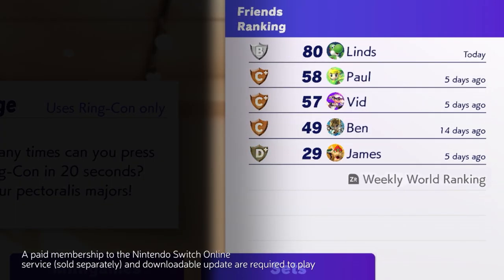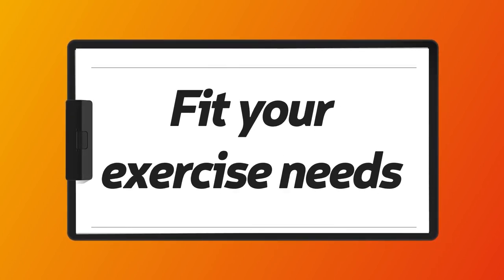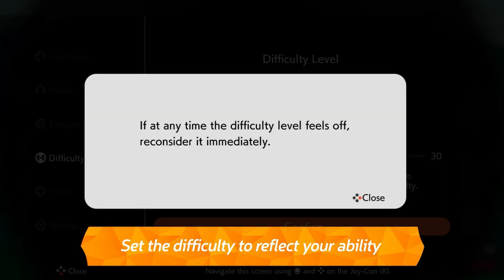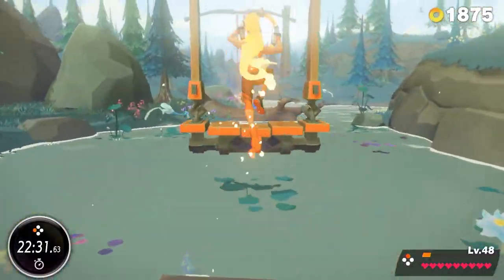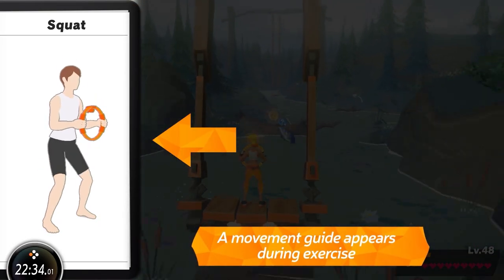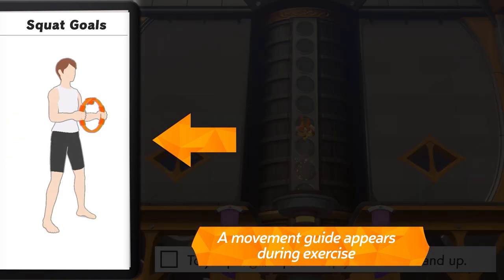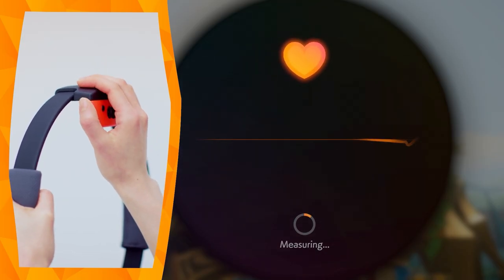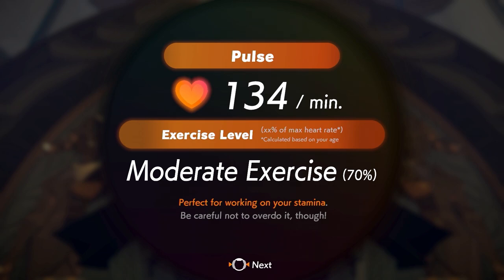If you connect to the internet, you can compare scores not only with your friends but also with those around the world. You can adjust the difficulty level to suit your ability, so even if exercise isn't your forte, you can continue every day without pushing yourself too hard. A visual guide will show you how to move your body during gameplay, letting you confirm the correct posture even without a trainer. After you exercise, you'll see the calories you burned and you can even measure your pulse rate, so you can see if the difficulty level is suitable for you.